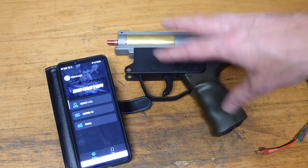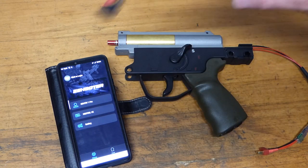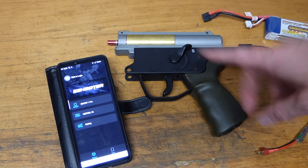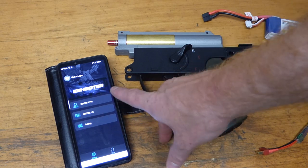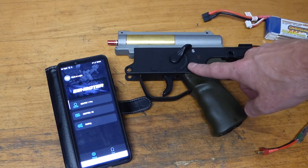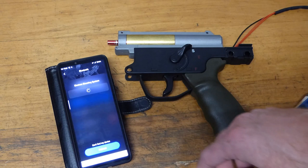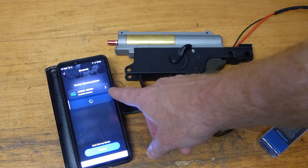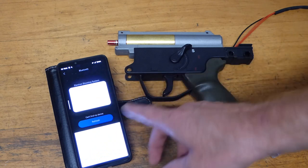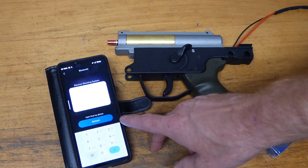The lower assembly of the gearbox is now fully built with the Kestrel V2 inside. We're going to connect an 11.1V battery to get it going — this is the first time I'm plugging it in. I've got the app open — the E-Shooter app found on the Play Store by searching for E-Shooter. Let's click on V2 — it's found it via Bluetooth. The default password is six eights — 888888 — and we're in.